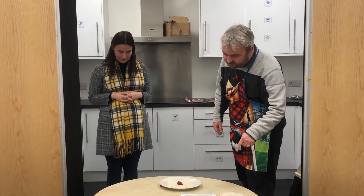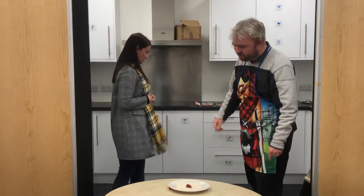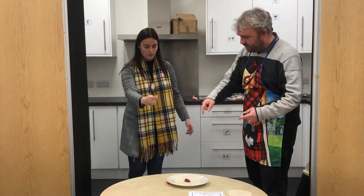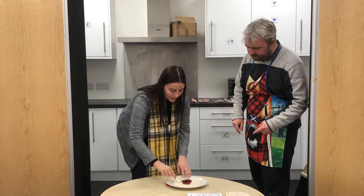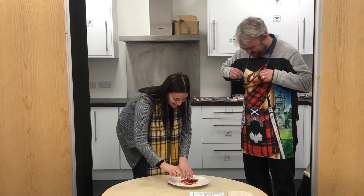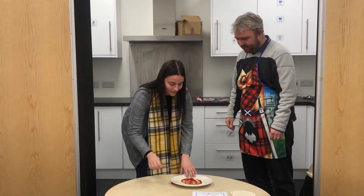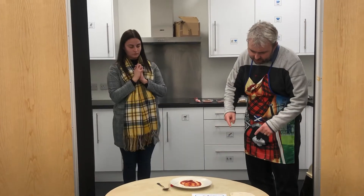Then it says use a spoon to spread the tomato puree to cover. A spoon. Right, so we're going to get a spoon. Shall we... you're going to spread it. Go on then, spread it. Cover — oh look at that floor. Brilliant. That looks good. I like that. Really good.